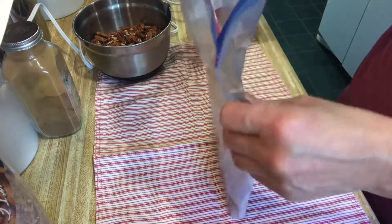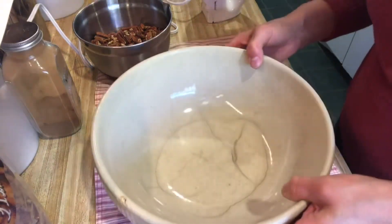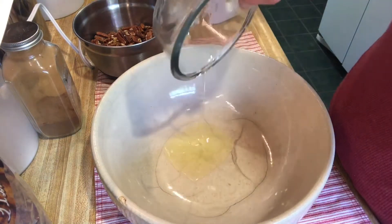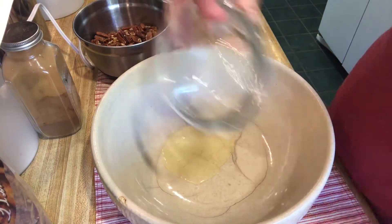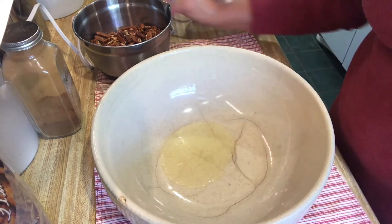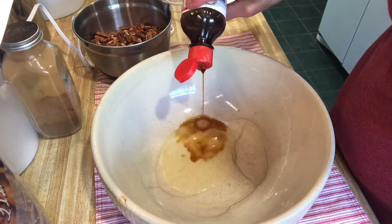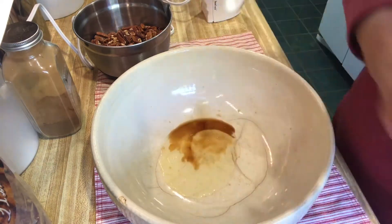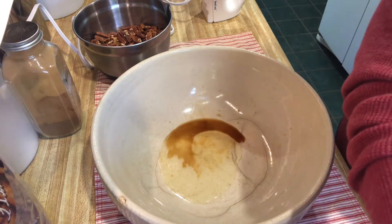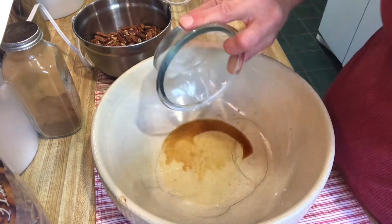We're going to set that aside and now get a bowl. To my bowl we're going to add one large egg white, then two teaspoons of vanilla — I use pure vanilla — and then two teaspoons of water. I use filtered water since we have well water here.